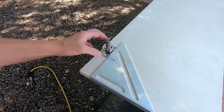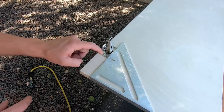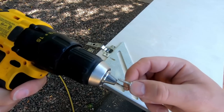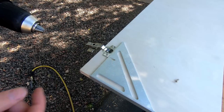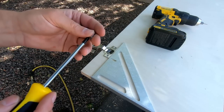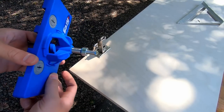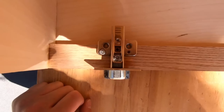Now we mount the hinges to the door itself, making sure it's square before screwing in. I pre-drill using a bit of the same depth to remove some wood and prevent cracking. I always use a hand screwdriver to get a good feel for how tight it is rather than powering straight through and ruining the door. I'll put links to both this jig and these hinges in the description below.